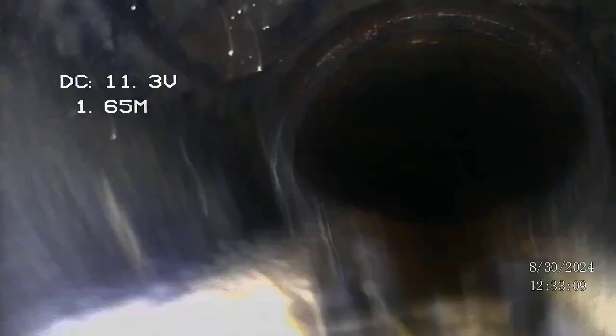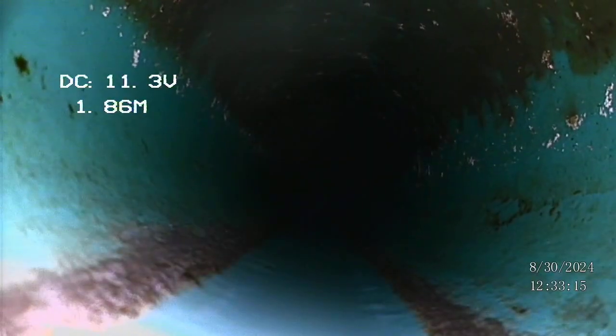So we're coming down the clean out pipe, going around the corner, and now we're getting down into the sewer line and under the ground. This green PVC line is a standard way to connect the house to the main. This is probably what we're going to see most of the way down, except the joints will probably be white.